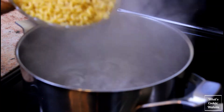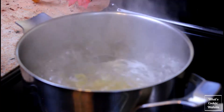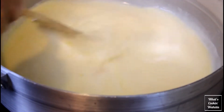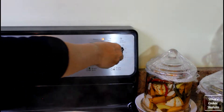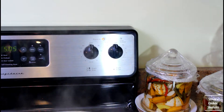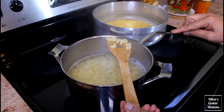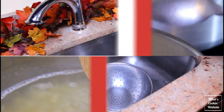Dump the dry macaroni into the pot of water. Once the sauce is uniform, turn off the heat and add in the black pepper. Your macaroni should be cooked by now — check the tenderness and strain.